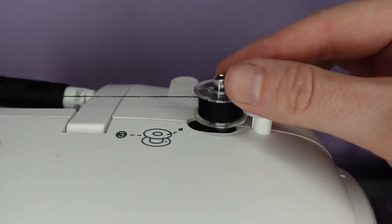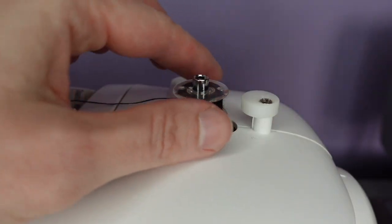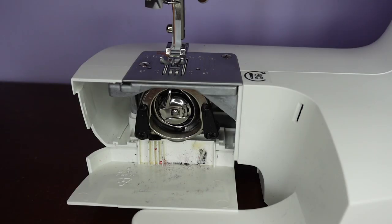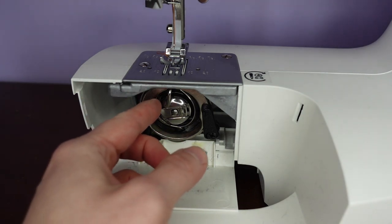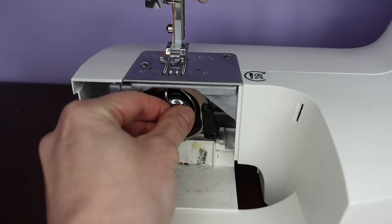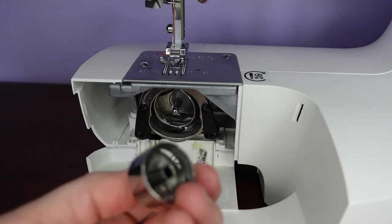With our bobbin wound, we push it back to release it, take it off the pin, and cut the thread. To insert a front loading bobbin, first we remove the bobbin case from the machine — there's a little hinged handle that we can pull up, grab hold of, and pull the case out.